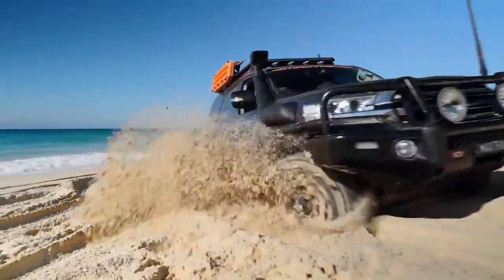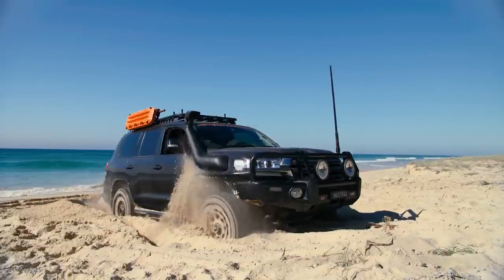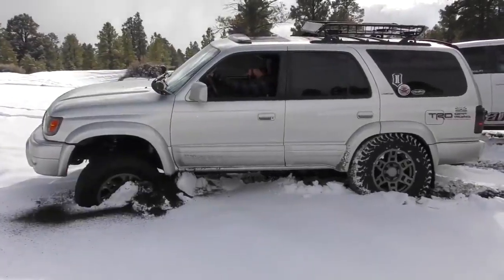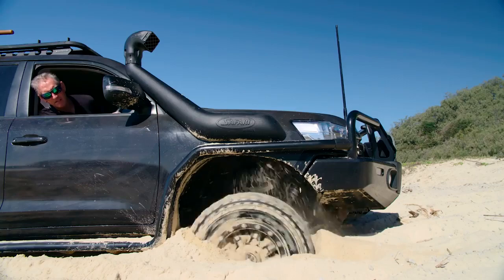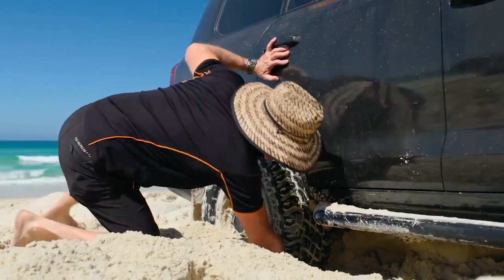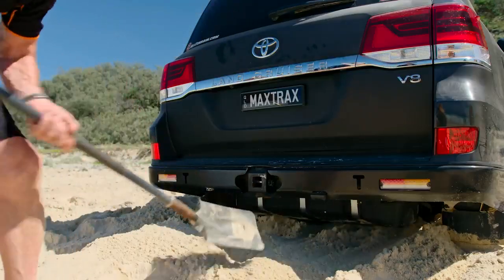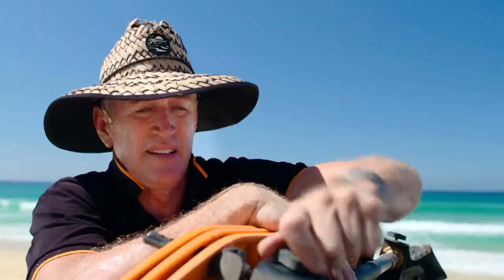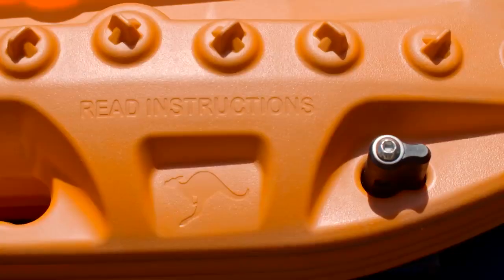MaxTrax Extreme. It is common knowledge that if your tire sinks deep in a hole, trying to get out by accelerating faster will only dig a bigger hole. As soon as you sense the wheels are slipping but the vehicle isn't moving, it is much better to pause, get out of the car, and dig yourself out the right way. Some basic items like work gloves and a shovel are useful, but if you want to spend a little more, the MaxTrax Extreme boards come highly recommended.